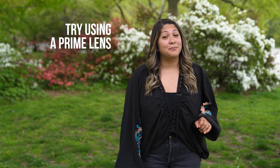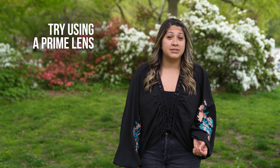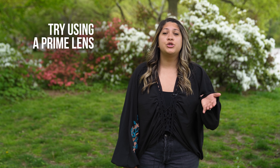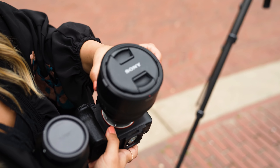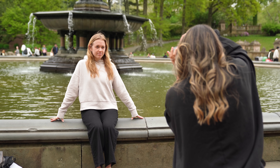Use a zoom lens? Try a prime instead. Sometimes we rely a little too much on fixing a composition by just zooming in. Challenge yourself by using a prime lens to force yourself to get further or closer to your subject to find that perfect shot.